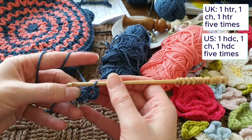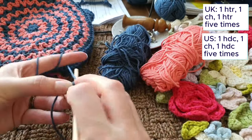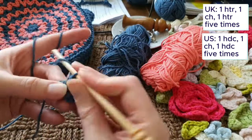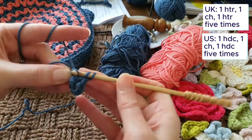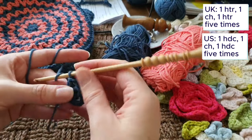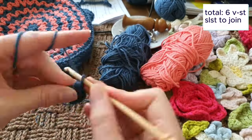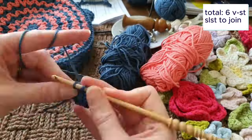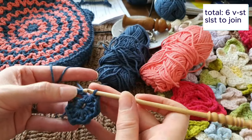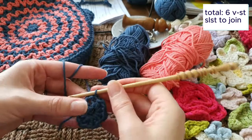I'm going to be working a total of six V-stitches with no gaps between them, all in half trebles now after the first one. I'm covering up the yarn tail as I go, which I like to do. So I'm going to join here, making sure I join in the second stitch and not in the opening of that V-stitch.